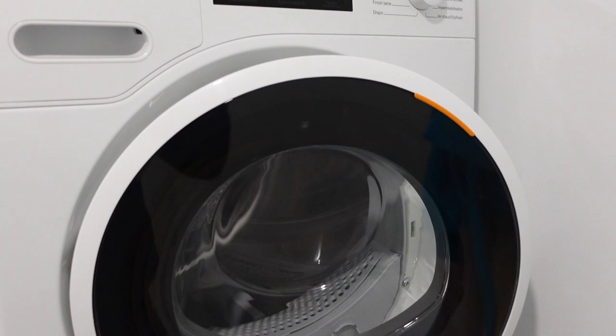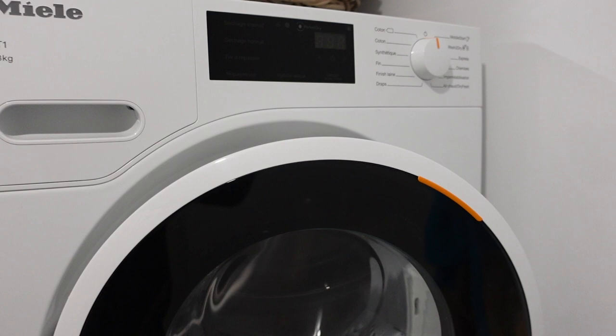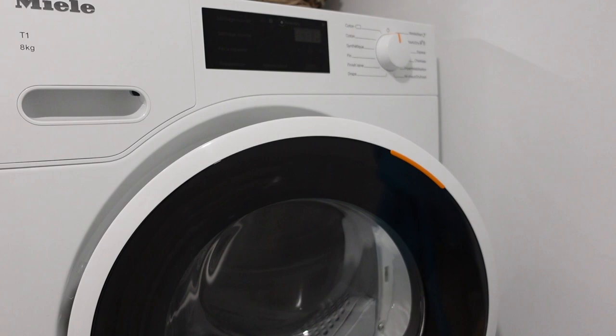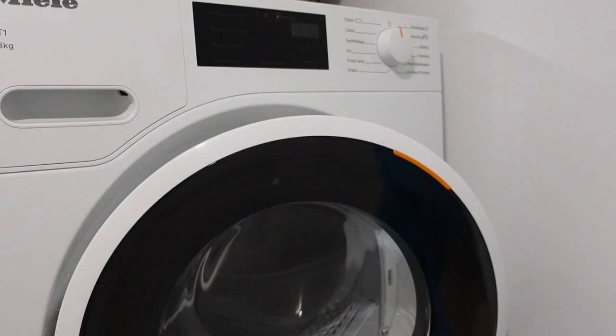Hey everybody, this is just a quick video to talk about the F55 error that you might be getting on your Miele dryer. Very simply, an F55 error means that the clothes have failed to dry sufficiently even after the maximum allotted time. The cause of this is most likely that there's too much humidity, too much water in the clothes that you're putting in the dryer.